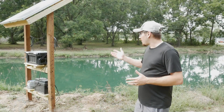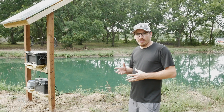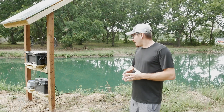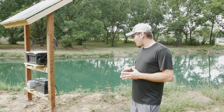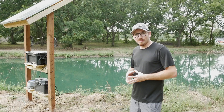This new setup is a lot cleaner and looks a lot nicer when you come back to the pond. I just used some 4x4 posts, concreted them into the ground, and then used some of the extra lumber left over from our deck build. It looks super clean now and it's a lot easier to weed eat around it. I'm going to show you all the parts and how I have it set up.